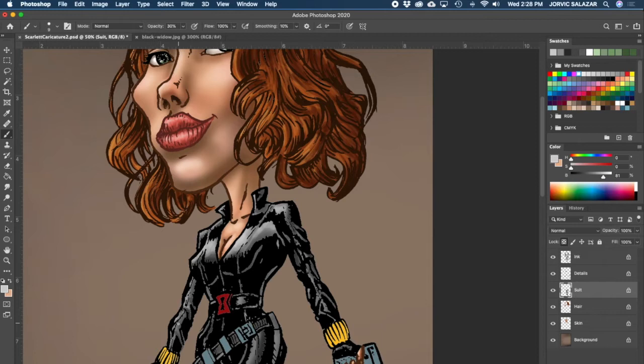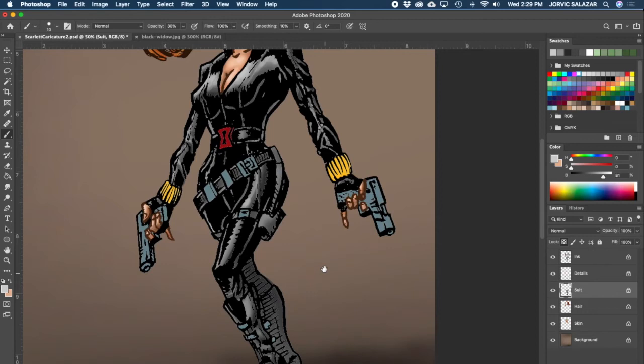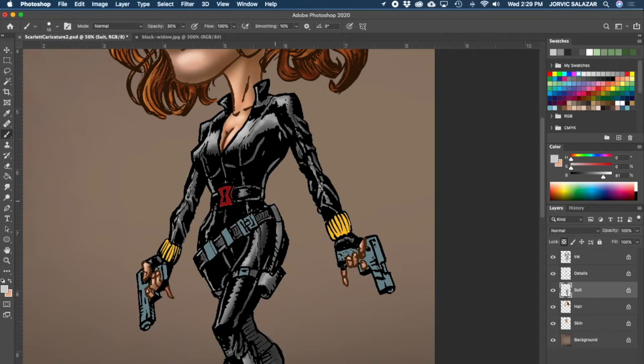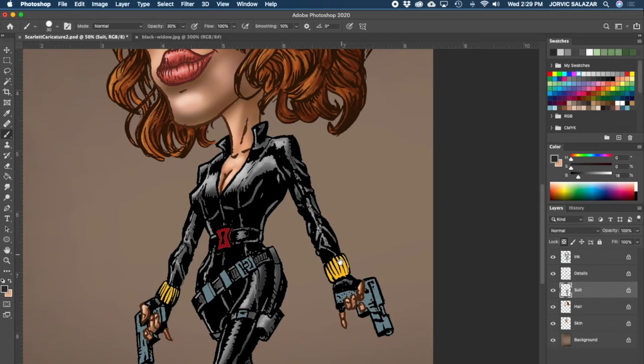Trying to hit some highlights on these edges a little bit. I want to do that a little more subtly - or not so subtly, let's see. Okay, highlight here. This holster should be mostly dark, so let me go back to my darker color and paint this in. Got it kind of shaded there. All right, moving back to the guns.